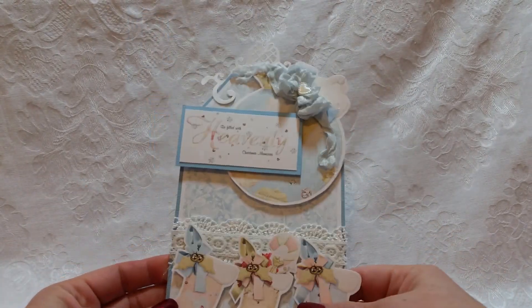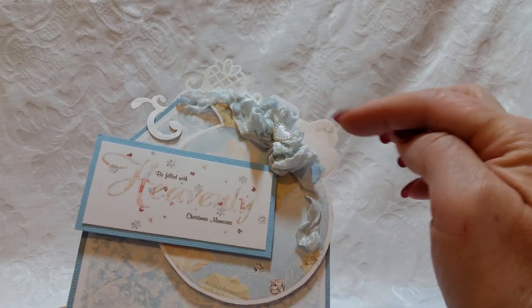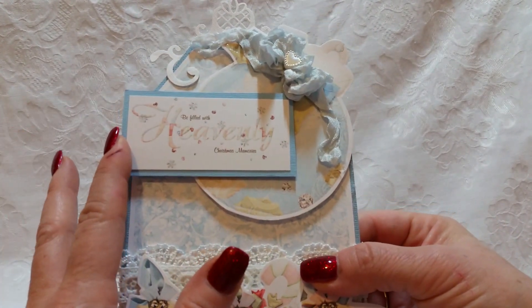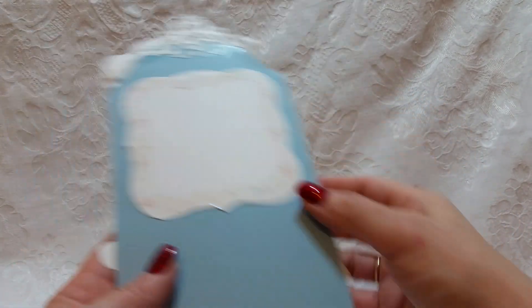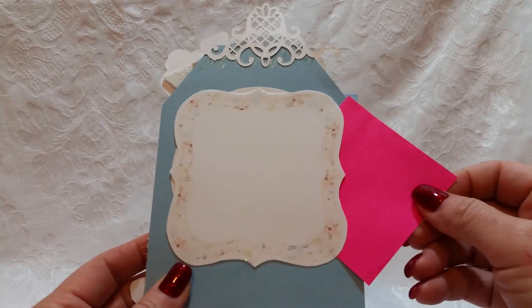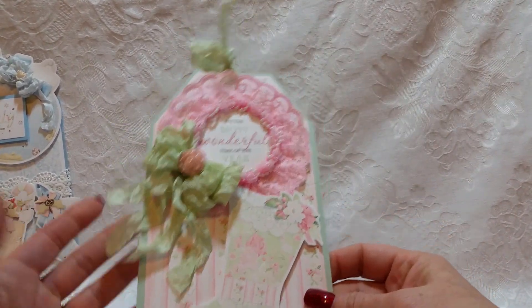I created tag two using the Heavenly collection — it's a mostly bluish collection with different colors in it. I used a Spellbinders die here: this circle as an ornament — you can see the ornament topper right here. There's a bow on the ornament paper, but I wanted to put a seam binding bow. There's a little heart that says 'Be filled with heavenly Christmas memories,' some more lace, and these stockings from the collection, then lace dangling down. On the back is the sentiment area, and again I left a spot to tuck in a gift card.